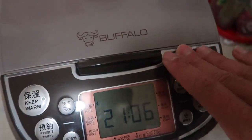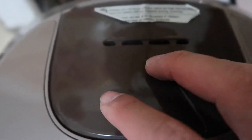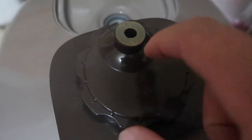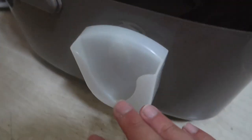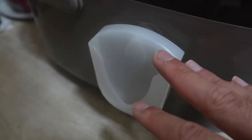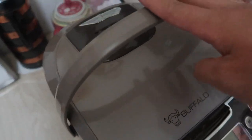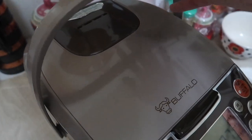That's the interior. Now the exterior — you have all the buttons I mentioned, the Buffalo logo, and a component where the steam comes out. You can remove that part to pour out the collected water, rinse it, and put it back. There's also a nice little holder for your scooper that you can stick on either side. And there's a handle for carrying it — useful if you're traveling or moving it from room to room.